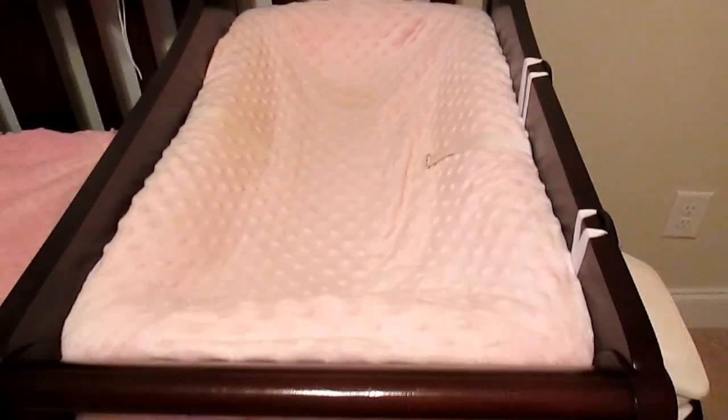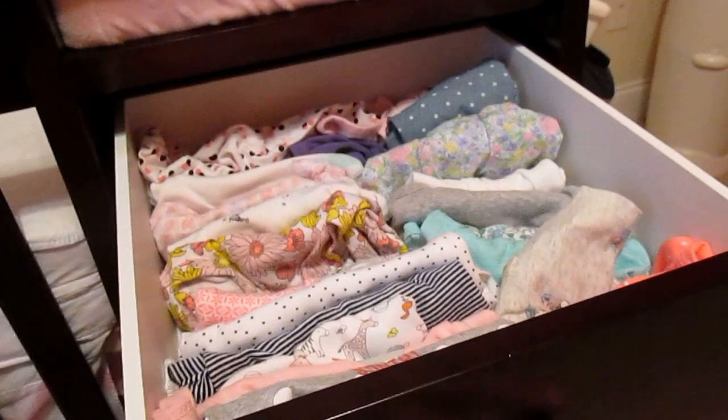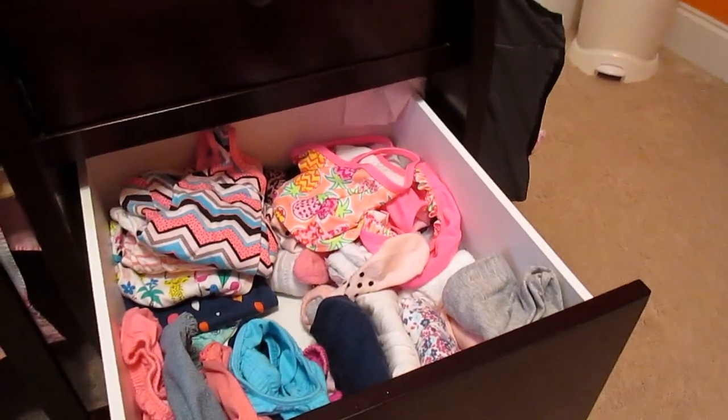It has safety straps right here that I have tucked away. The drawers are actually very spacious and I haven't had any issues with them — they're not very noisy either, which is good.